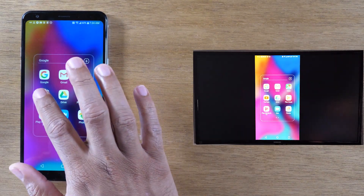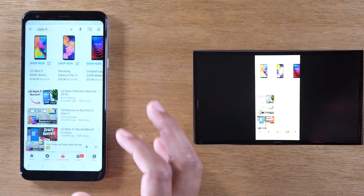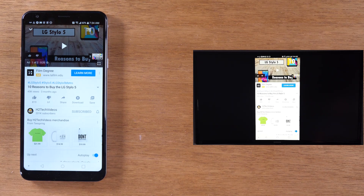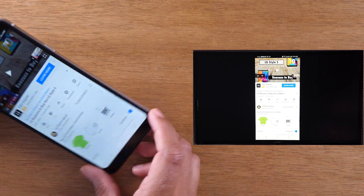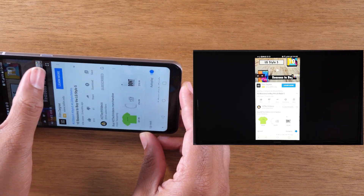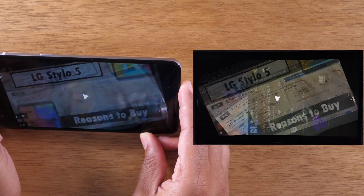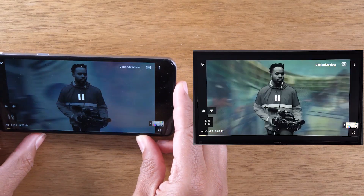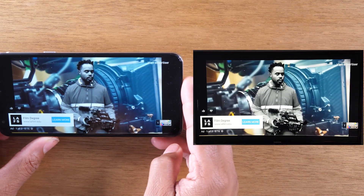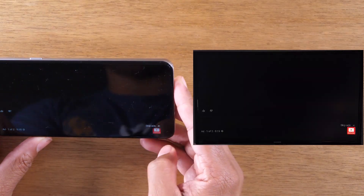I can also go to YouTube, for example, tap a video and play it. If you want to show it in full screen, just turn the phone sideways and hit the full screen button — it will take it into full screen and you can play it right from your phone, just like that. This is how you would mirror your entire screen.